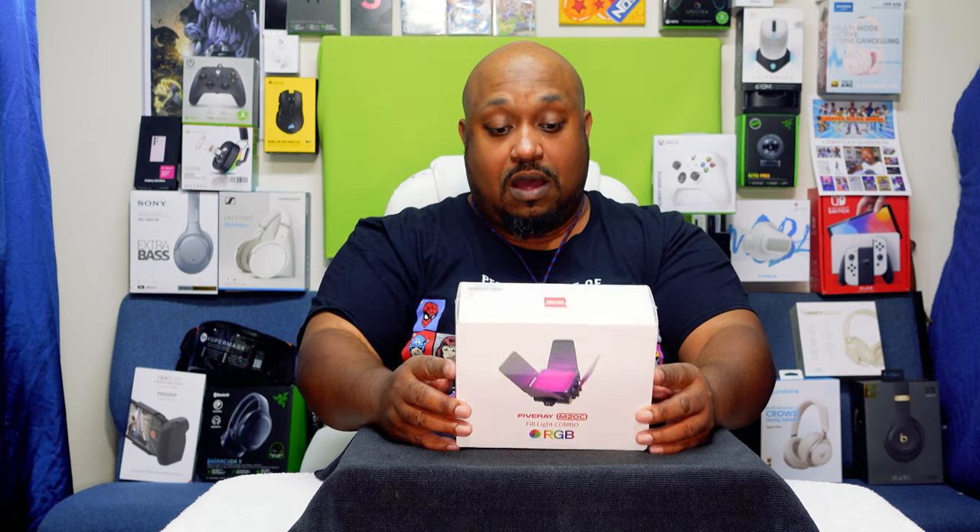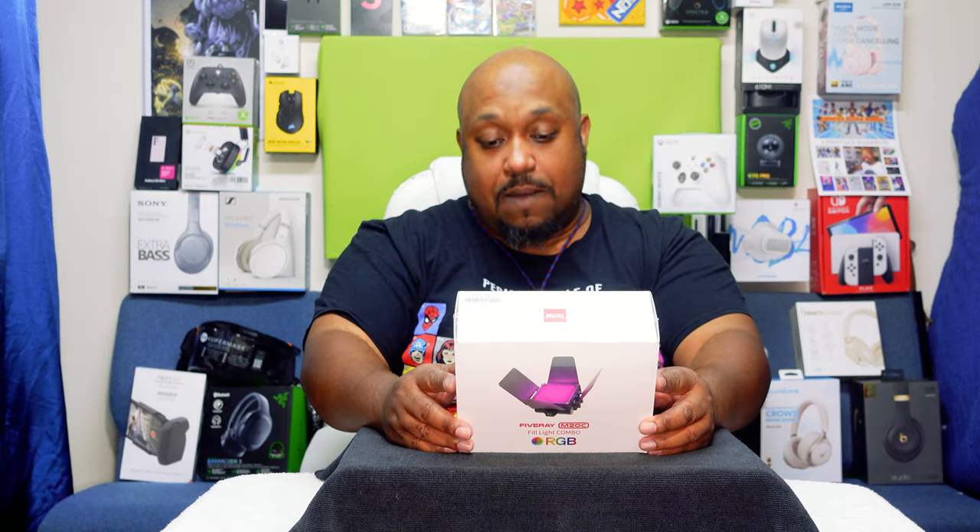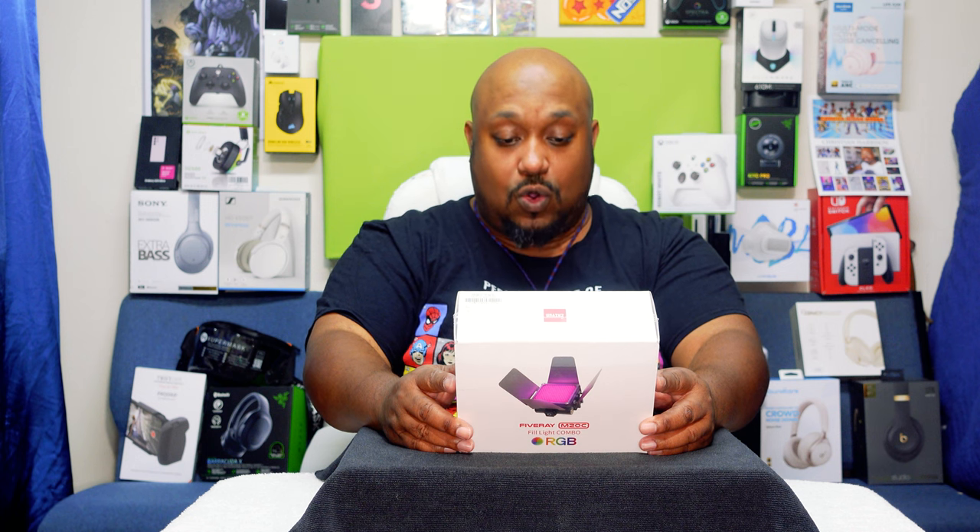Yo, what's up everybody, it's your boy the Ghettoographer, aka Pastor Tech, coming back at you with another unboxing video. Today we're going to be unboxing the Zhiyun Five Ray M20C Full Light Combo RGB.